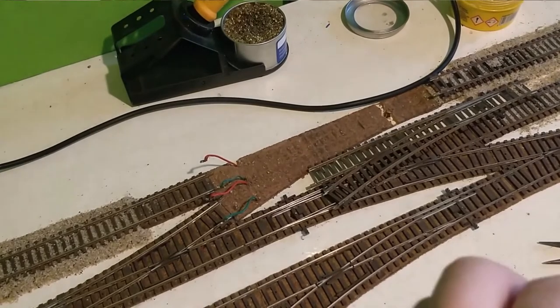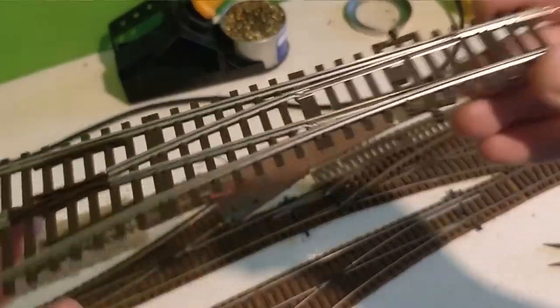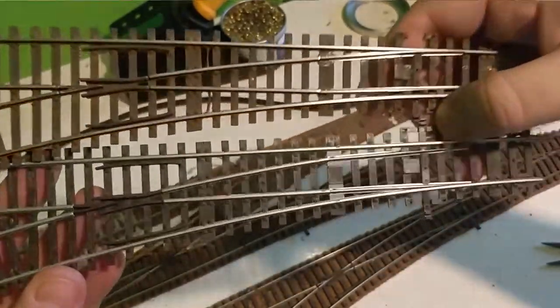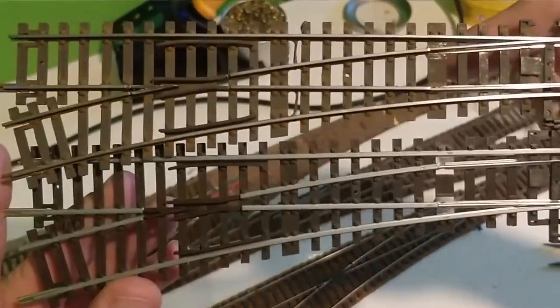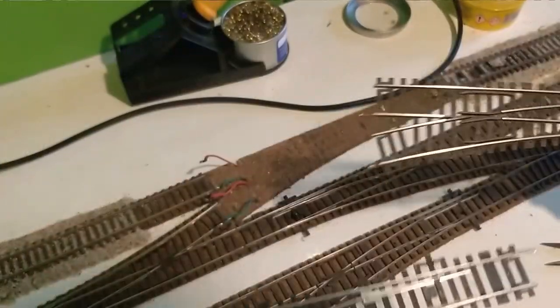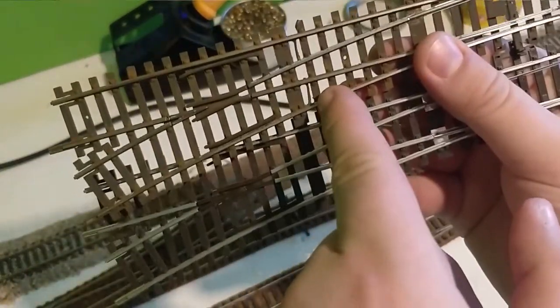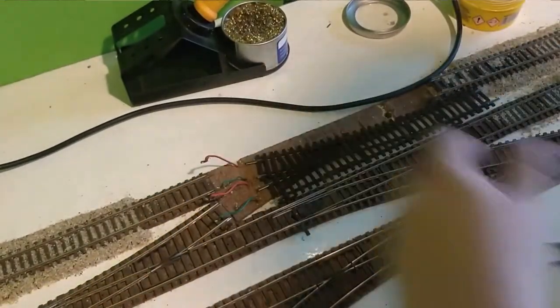So, of course, we have the new replacement point — this is exactly the same type of point as the damaged one. Seeing them side by side really shows why it's important to paint and weather your track, because the painted and weathered one looks so much better. But before we put this down, we're going to have to add the wires in here. If we look around the back, we don't actually have space for the droppers on the new one, so we'll have to cut that out as well.